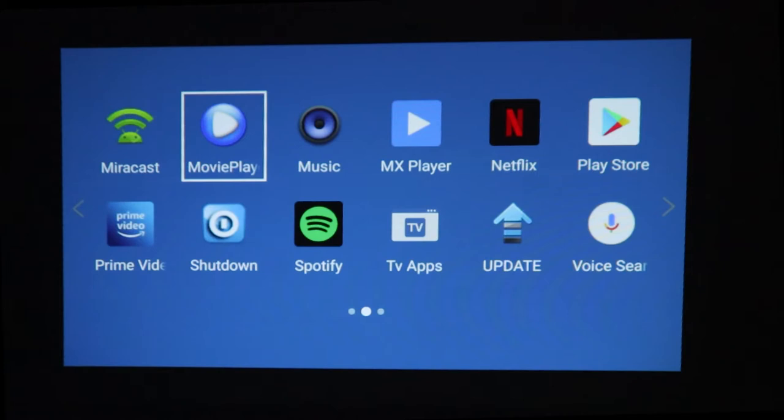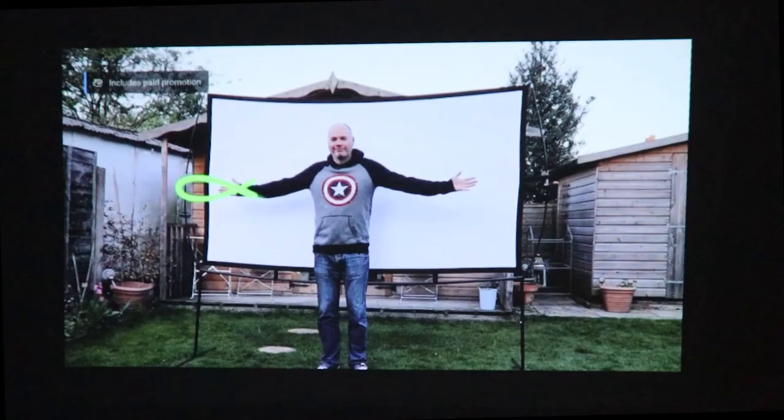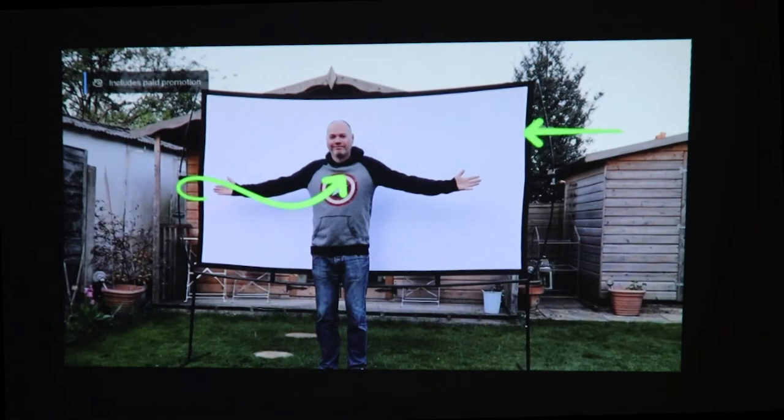I tried streaming one of my YouTube videos and it looked really good on the wall. The sound quality is okay, but if you're going to watch something you'll probably want to use headphones or a Bluetooth speaker.